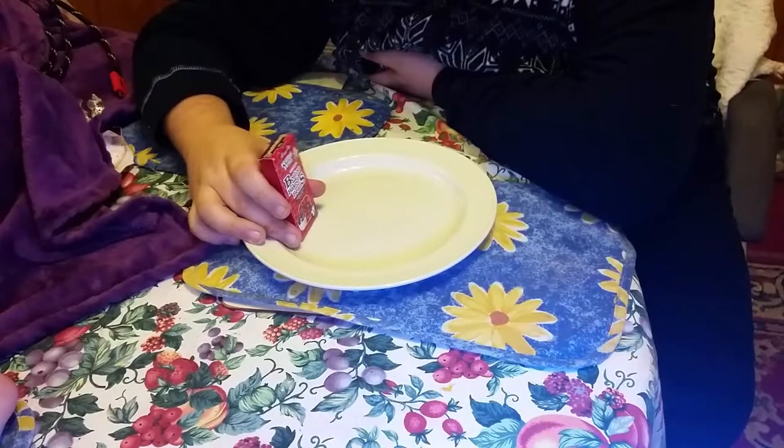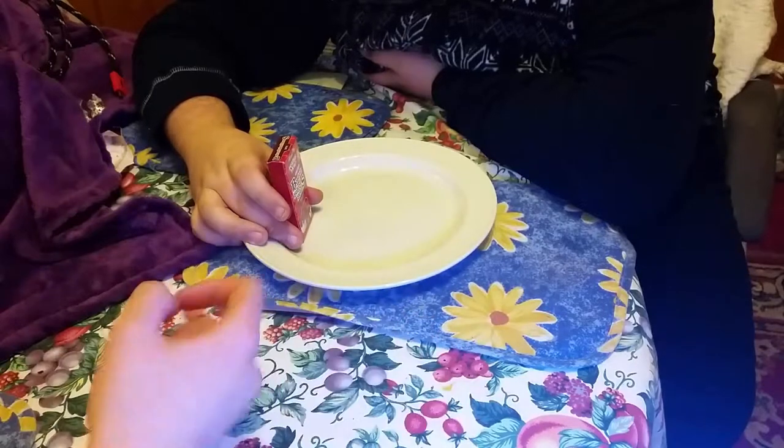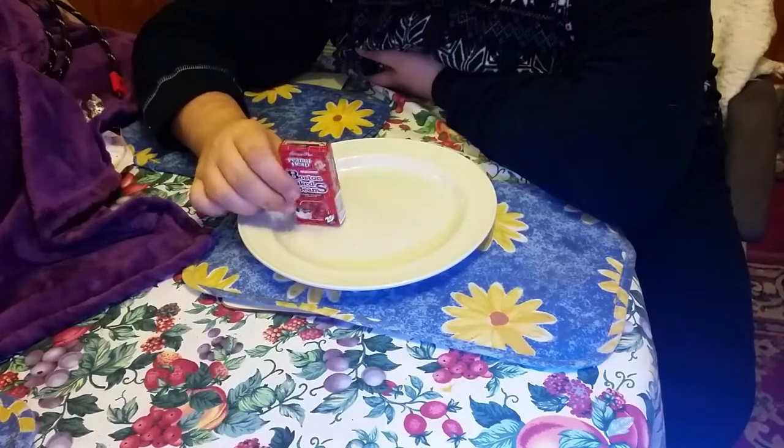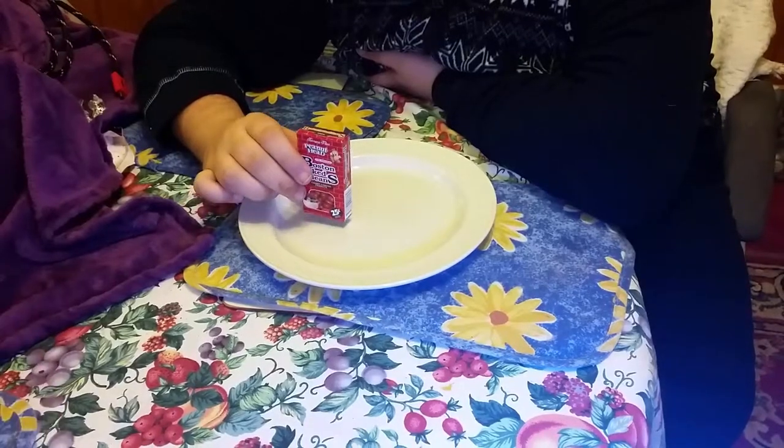Hello YouTube. Today on American Candies I'm bringing you Boston Beans — again, because we failed the last one. Yes, we lost the footage for this. We had these with our first American box set.